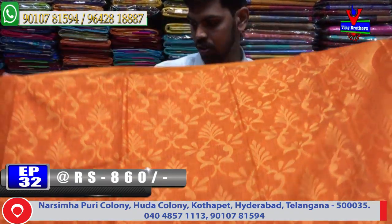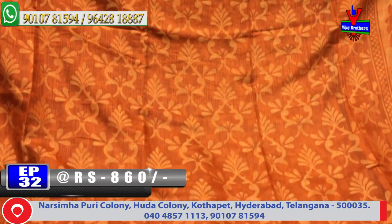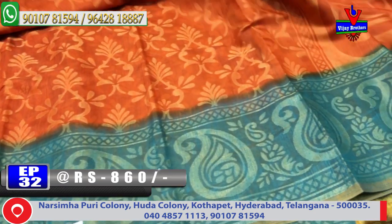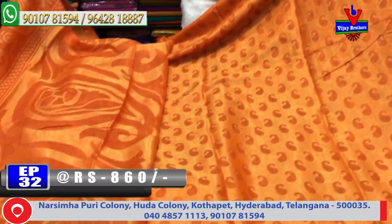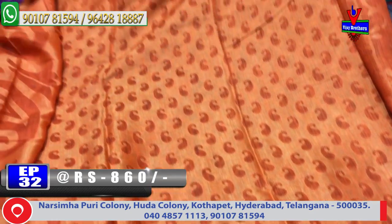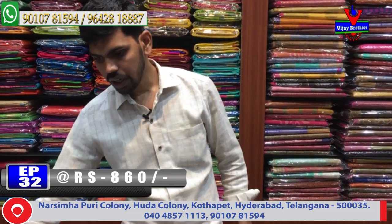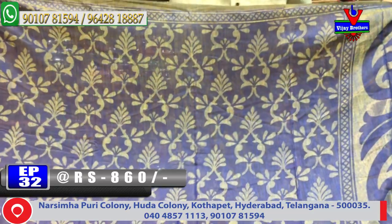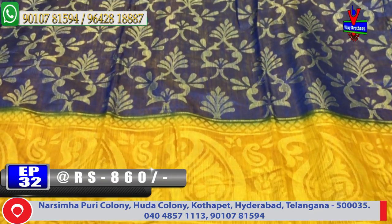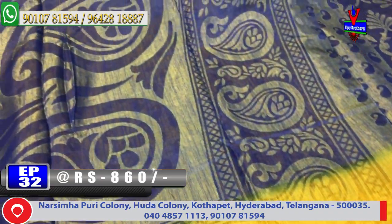The next color combination is orange and green. It features an orange color combination design with green color brosso design. The pallu is one meter with orange color mango design. The blouse is a contrast blouse with purple border and brosso design in the middle. The design is very good quality. This saree costs only 860 rupees.